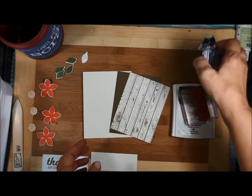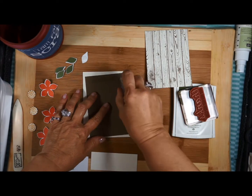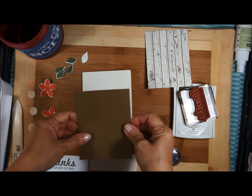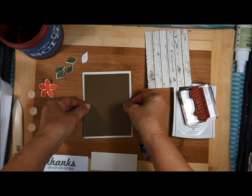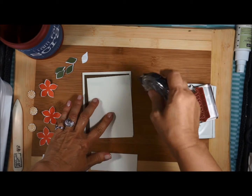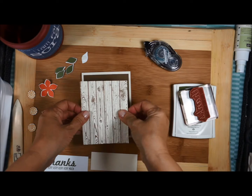I'm going to go ahead and start putting my card together. I'm going to put some snail on the back of the soft suede and then layer that there. Then I'm going to do the same thing with my Very Vanilla — go ahead and layer that.